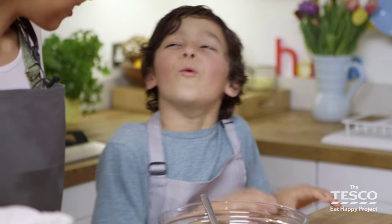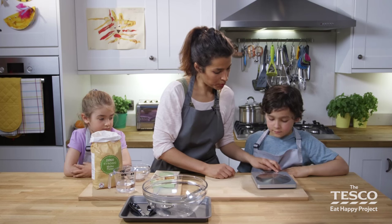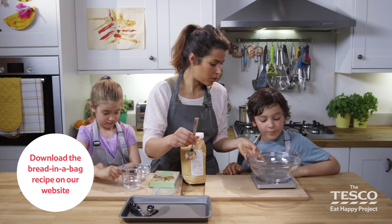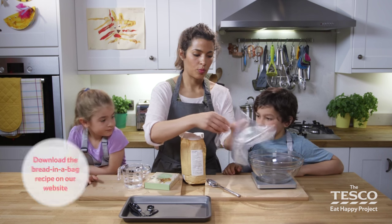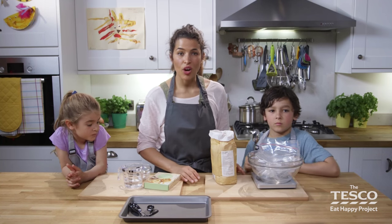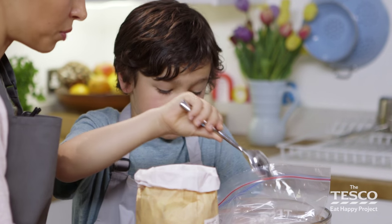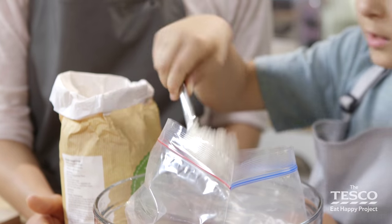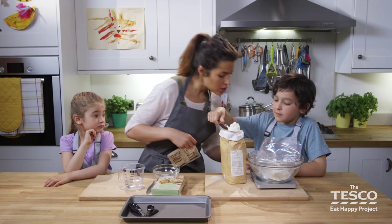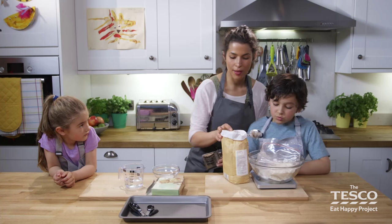Mila, your job today is going to be weighing — you're going to weigh out the flour. We're going to need 225 grams of strong flour. Make sure you've got it on grams rather than ounces, otherwise you're going to have a lot of flour. We line the bowl with the bag to stop the bowl getting messy and save on washing up. I'm going to open up the yeast — these are in foil packets so they can be a bit tricky.